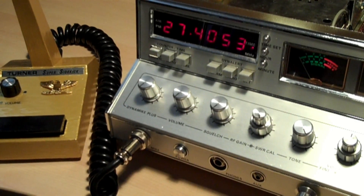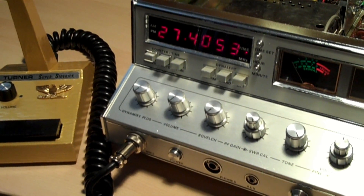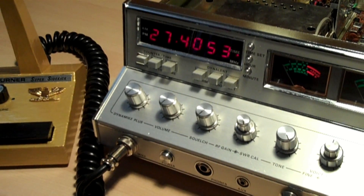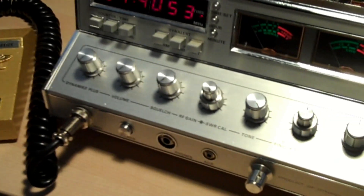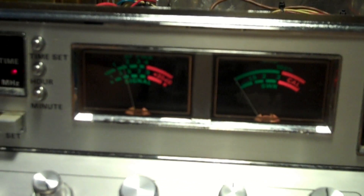The last piece of test gear I'll show you that I find is part of the standard group of stuff you need is a dummy load — something for the output — and a power meter. I don't have a fancy digital meter; I don't need to know exactly 4.79 watts going out, just a rough estimate. So let me key my system up — I'm on channel 40. If I look closely on the built-in meter, I've got about 1.5 watts dead key on AM.